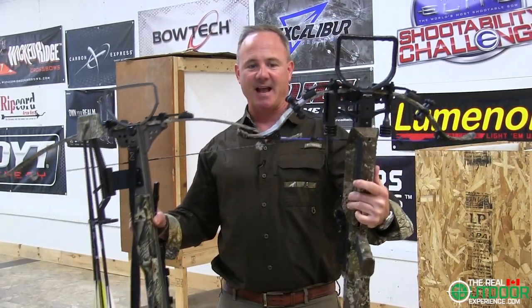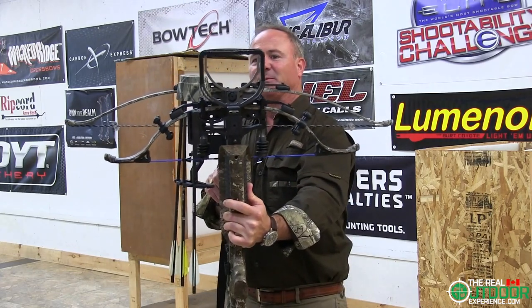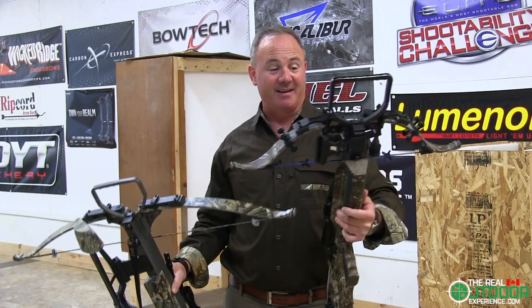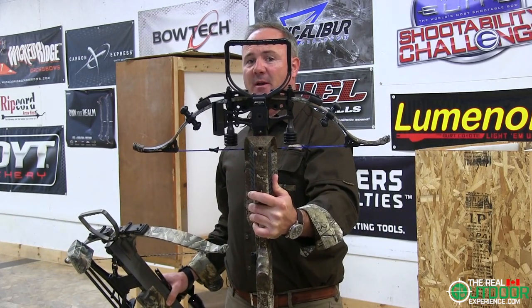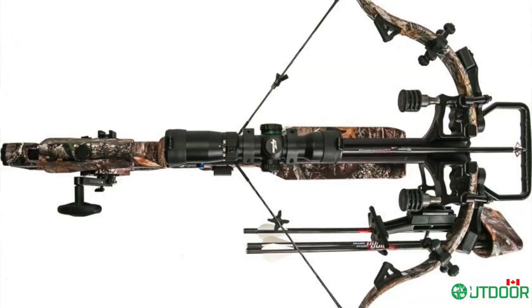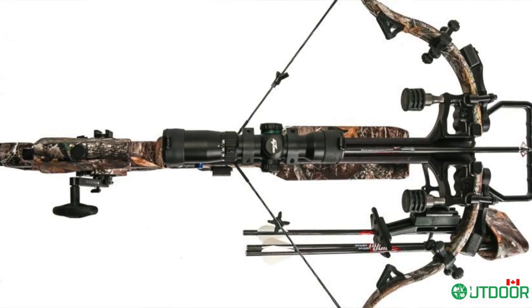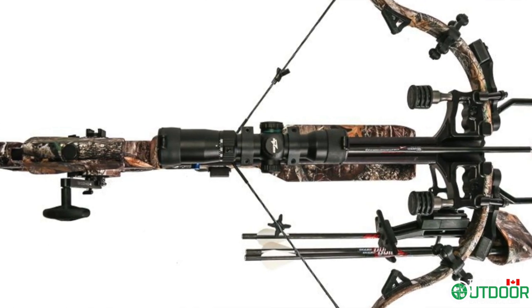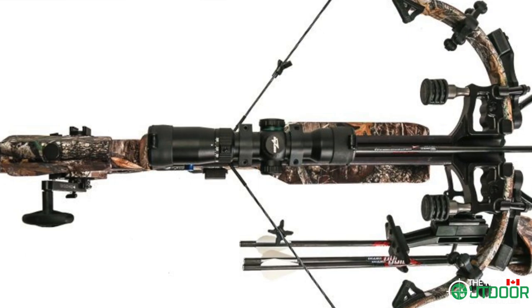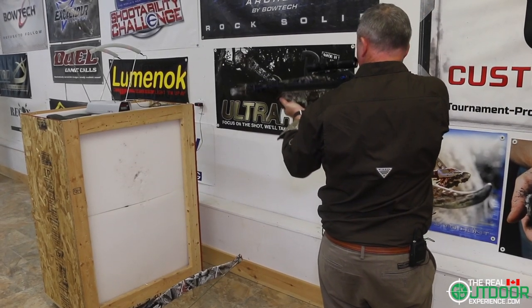As soon as you pick up the Exocet versus the Assassin, you notice the size difference between the old bows and the new bows. Something I certainly appreciate — look at the size of the stirrup on the Assassin versus the stirrup on the Exocet. I know there's a lot of rumor out there that limbs are made in Japan or parts are made in China or offshore, and that's absolutely not true. Everything you see here is made in Kitchener, Ontario.